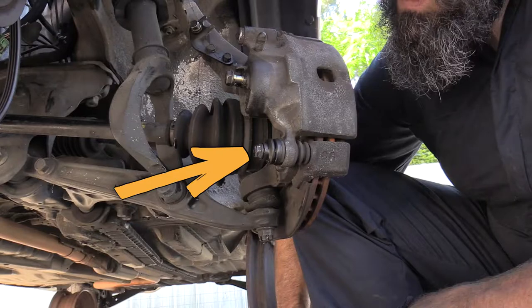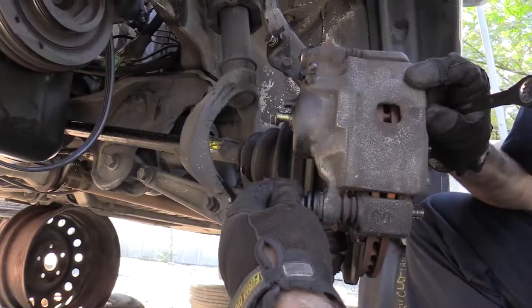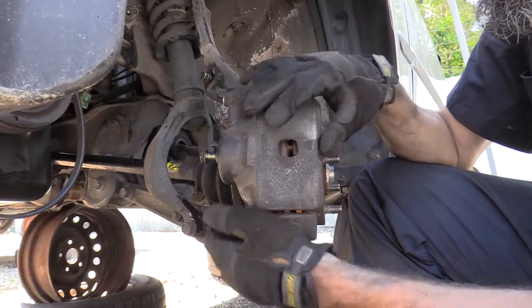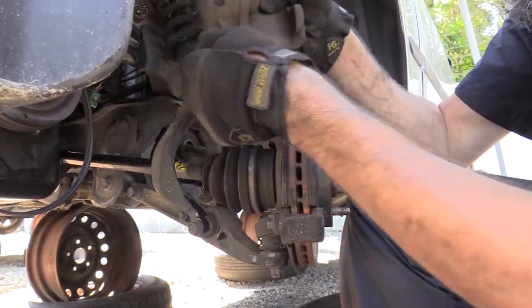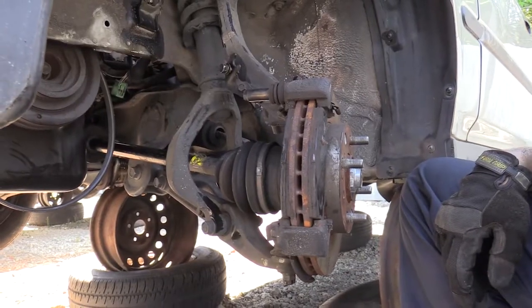You can start by removing the 12mm through bolt through the bottom of the caliper. With the bolt removed, you can pivot the caliper up and slide it off of its upper slide pin. You can then remove the brake pads from the assembly.